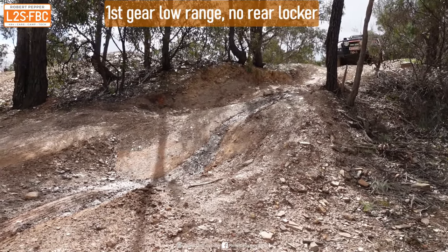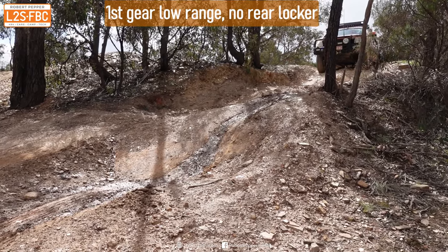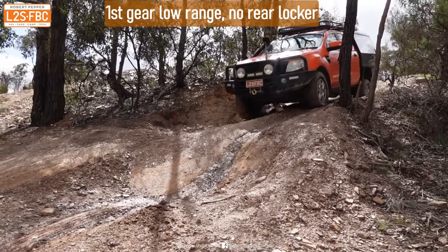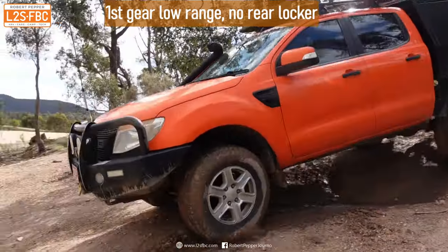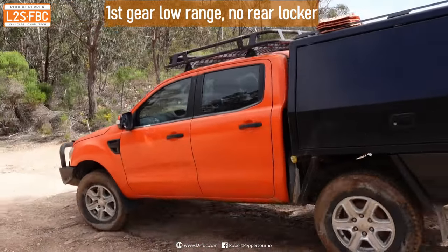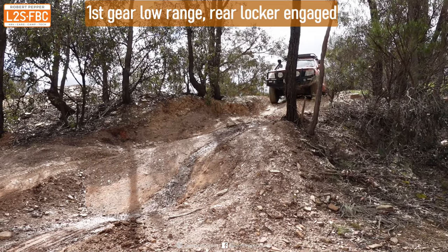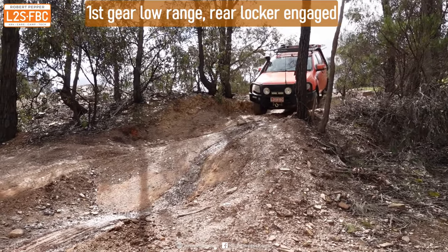Let's take a look at that from two different angles and then we'll explain exactly what's going on. With the rear locker the descent is more controlled — but why is that?